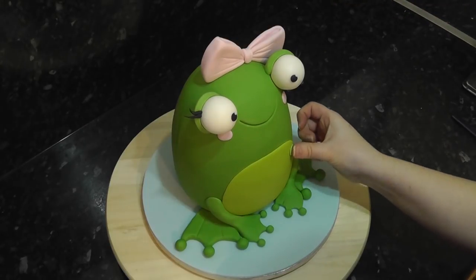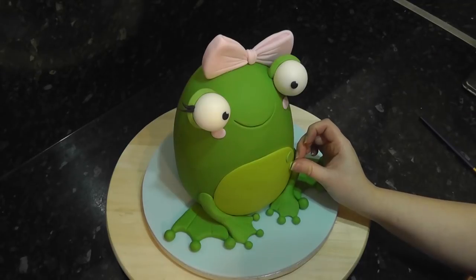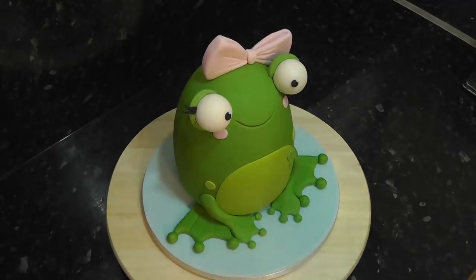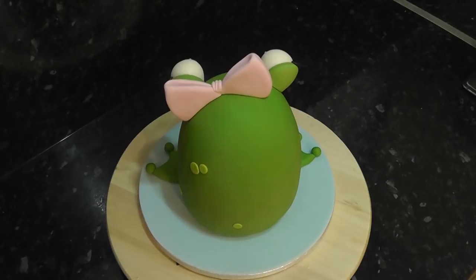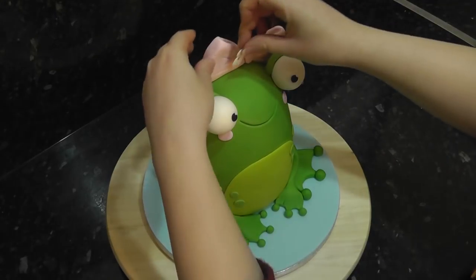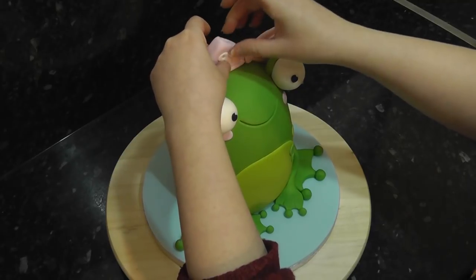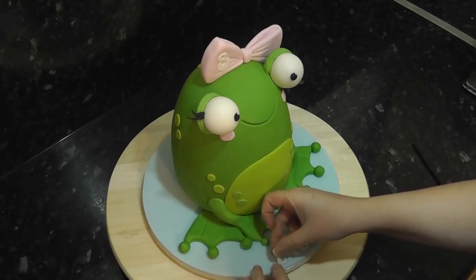Add extra detail with little froggy spots — dark green on the belly and lime green on the body. Stick the age on the bow and the name on the board. I use tappets — I've popped a how-to video for those in the iCard.